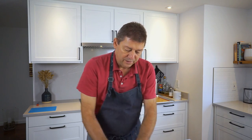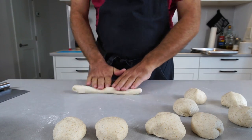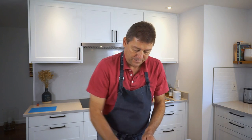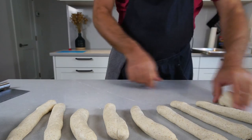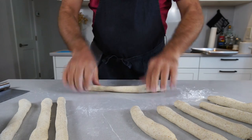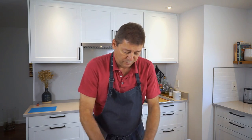The moment you can't go further and it keeps pulling back, just put it aside, roll out another one, and do that for all of your little balls. Once you're at the end of the row, start over on the first one again and keep doing this until all the pieces are rolled out. Around two feet should do the trick.